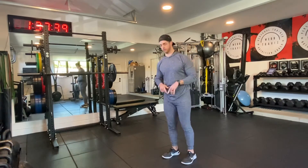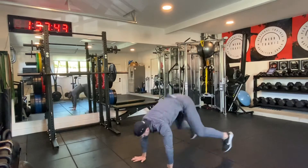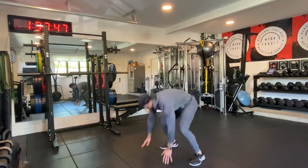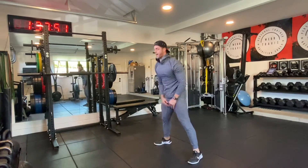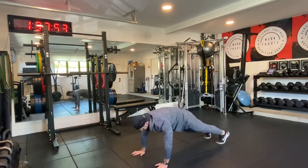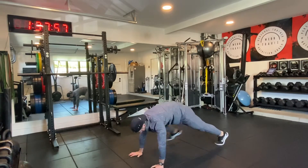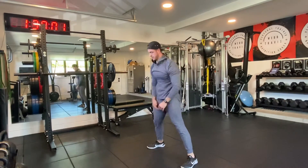You gotta do up-downs — hop up, stand up, that's it. 2, 3, 4, 5. If you need to modify it, you can step out, step in, stand up — that's fine too. Whatever works for you. We got 2 more and 1.